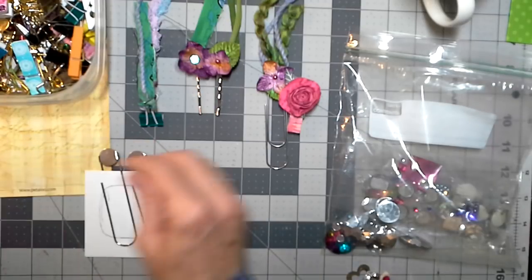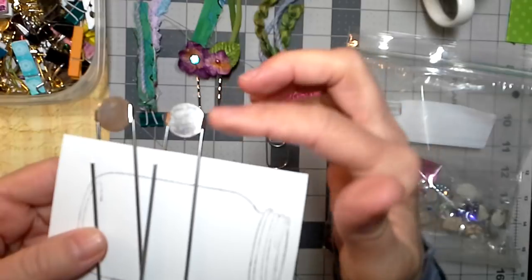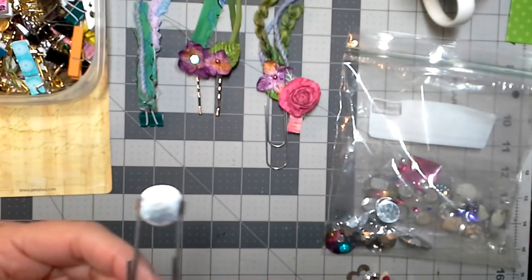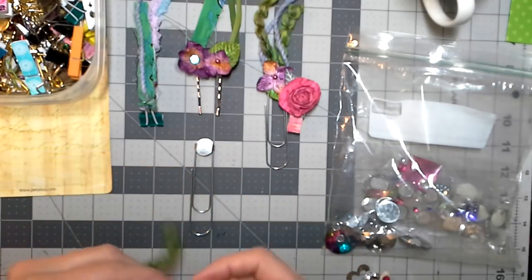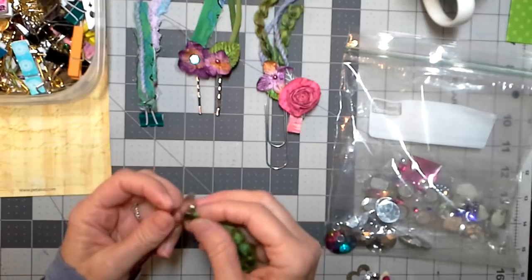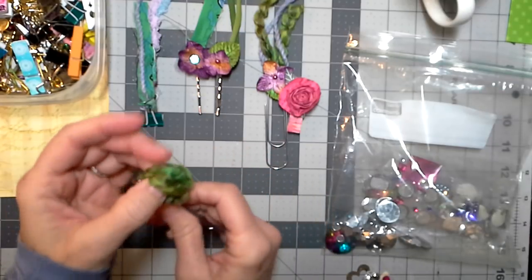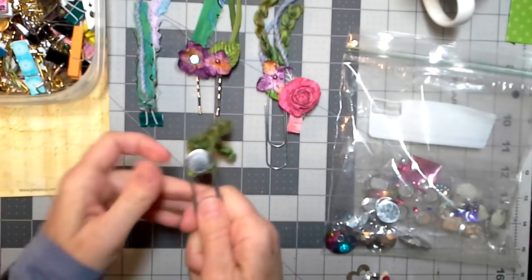The other thing I had were these huge paperclips, again from Judy in one of her stash bags. The same thing with this one — I was able to loop this through, like this, and do the hairy paperclip thing, just like that.